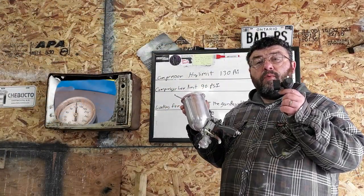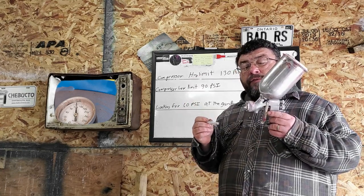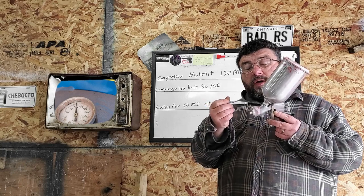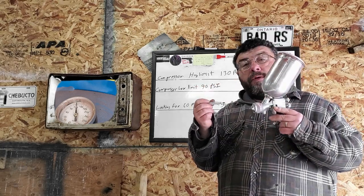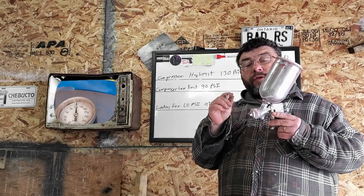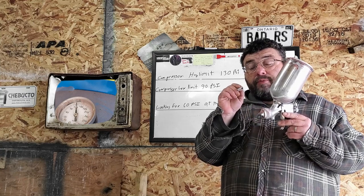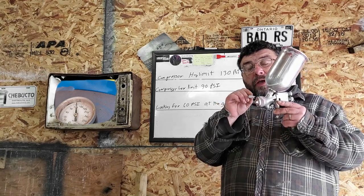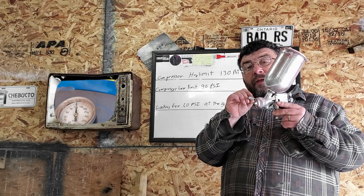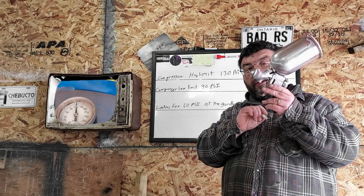Most guns look for between 30 and 50 PSI at the regulator. This is a high efficiency gun — it's looking for 30 PSI with the trigger wide open. That's unrestricted air flow, so this gun needs 30 PSI to operate here. Your gun may operate differently. Some HVLP guns operate at 5 to 7 PSI at the head, but they're still looking for around 30 PSI at the regulator on the gun.